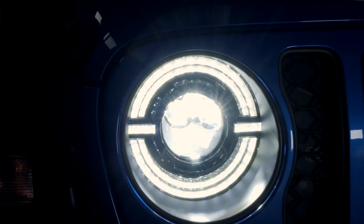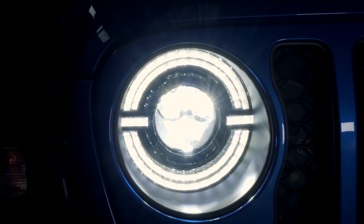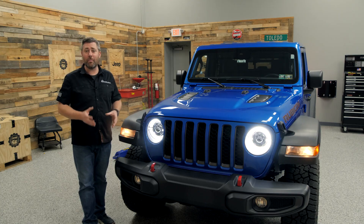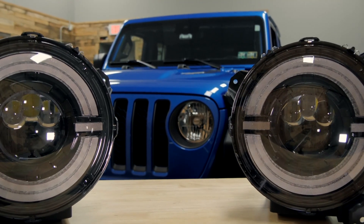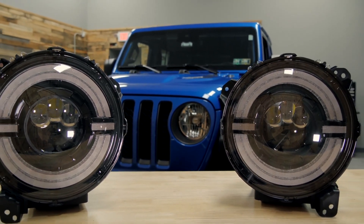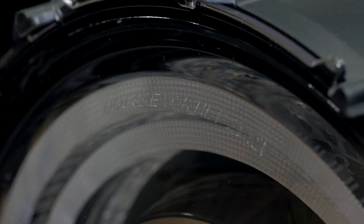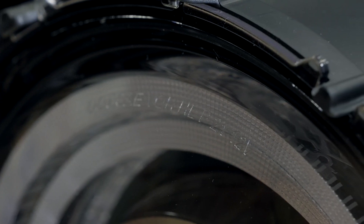They're going to bolt right in and fill up that entire headlight bucket, and the housings have been engineered to include a tough and durable polycarbonate lens as well as an IP67 waterproof rating. They also feature all DOT and SAE approvals making them 50-state street legal.